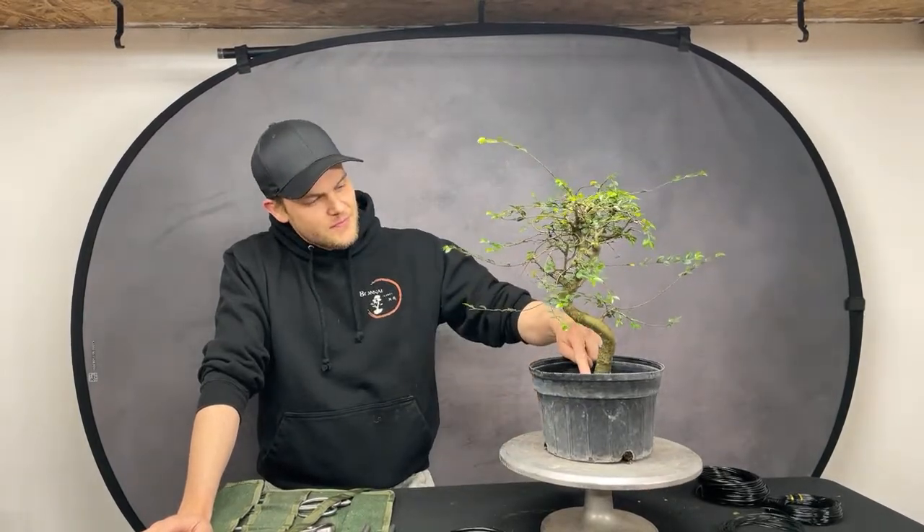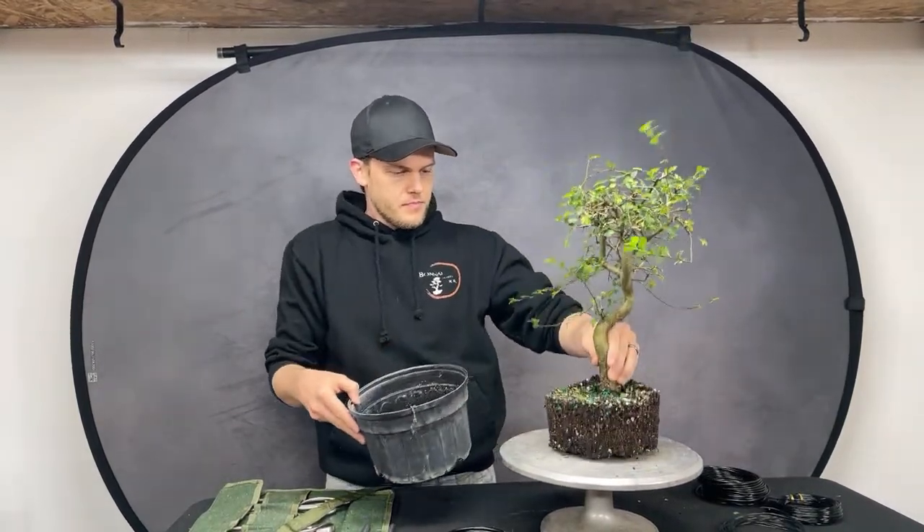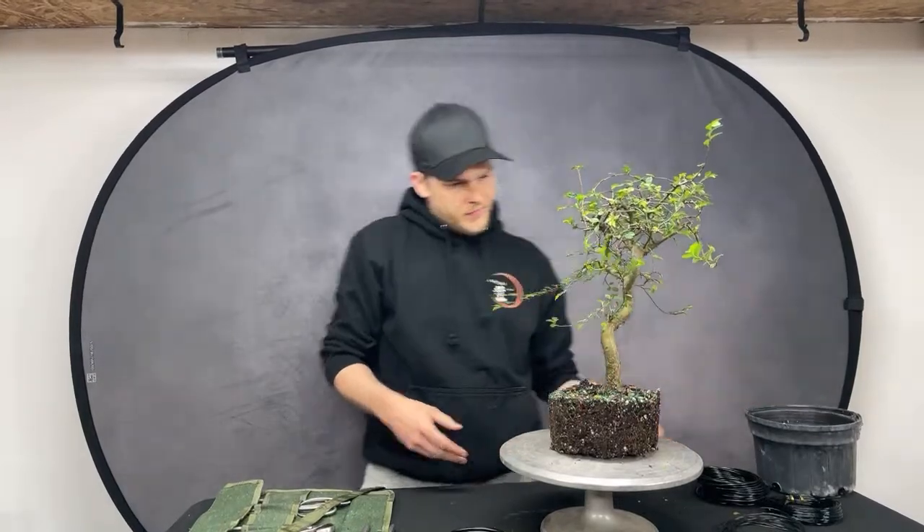Blue Jay Bonsai from Toronto — wonderful to have you today! Let's start with a 360 of this tree and walk through the process Jerome uses when starting on a new tree. So this is actually the first time I'm seeing this material — Mari chose this tree and handed it to me just a couple of minutes ago. She does this to me all the time!